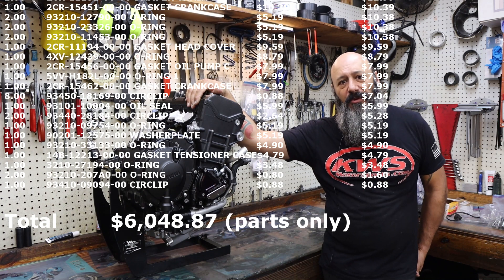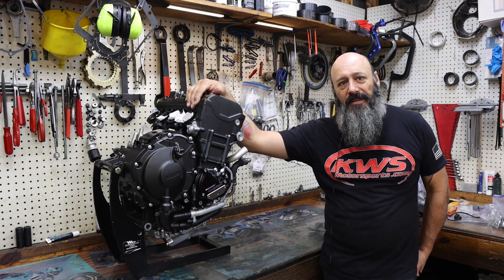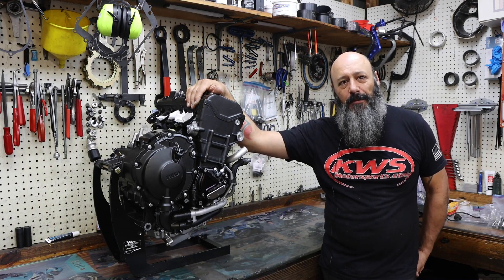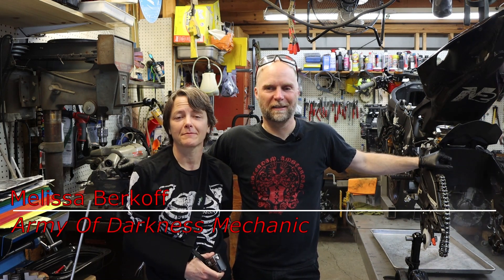We're getting ready to show you a quick putting this thing in, getting it running today, seeing some numbers on the dyno, and getting them on the road. I'm YT Lechner, I'm in charge of tires and fabrication. I'm Melissa Berkoff, I am a mechanic, axle person, overall general wrench.